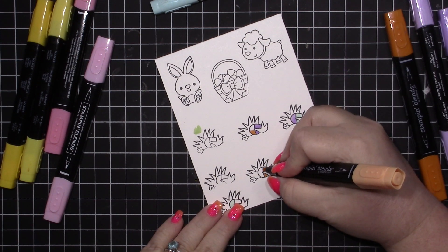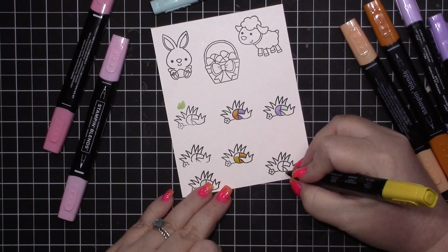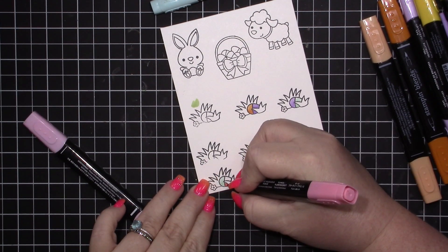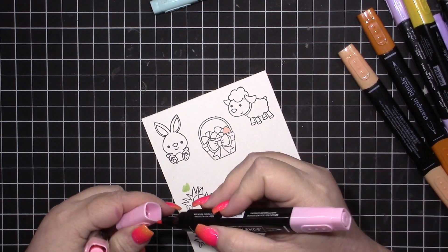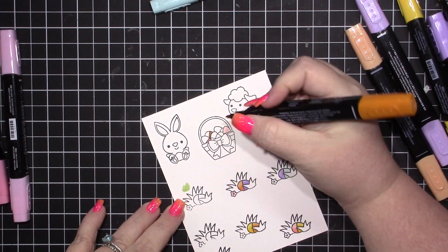I'm going to be cutting these out using my scissors. Doodle Bug does have what they're calling Doodle Cuts — coordinating dies — but dies get expensive. I have a ScanNCut, I just need to find it and see if I can find my mat and get it to work. I'm going to use those colors to color not only the eggs that are in the grass but also the little flowers and the eggs in the basket.